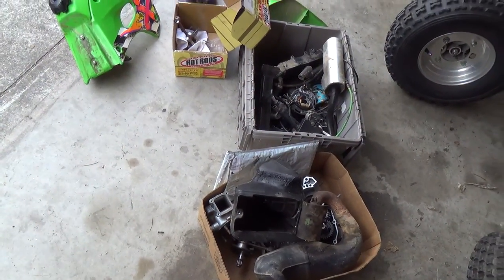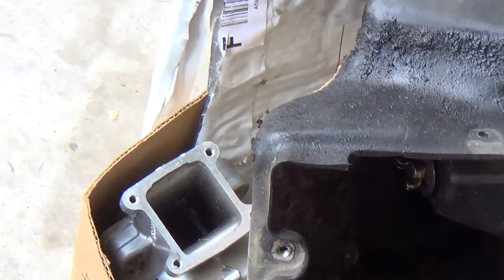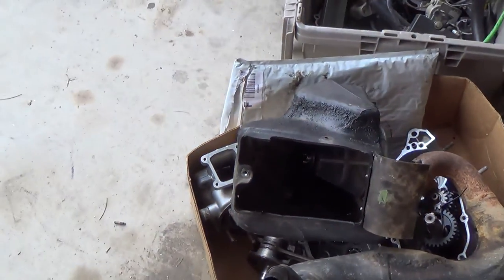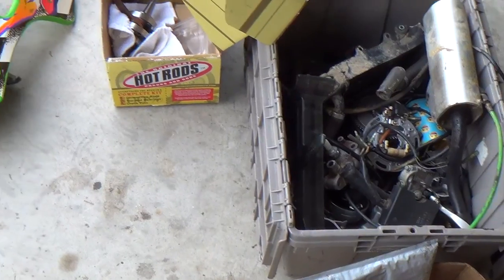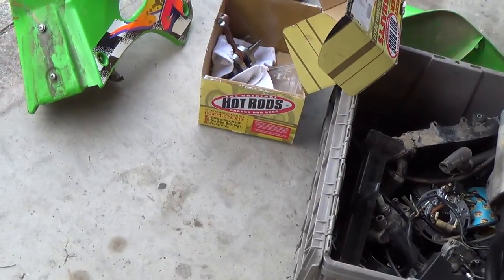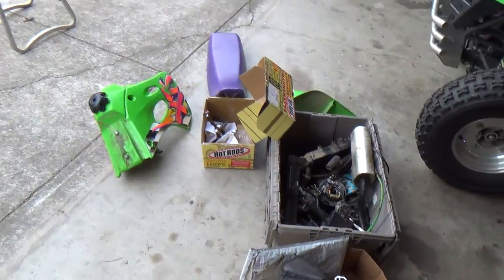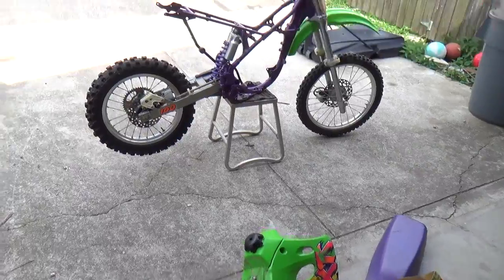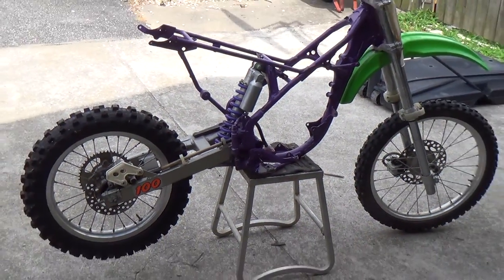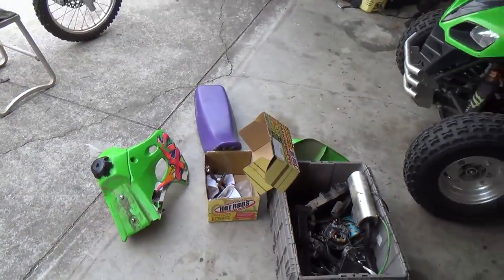Once I get it all back together and that's the last thing it needs, I'll figure out whether or not I'm going to get that cylinder repaired — if it's repairable with that chunk taken out — or find another one. Anyway, thanks for watching Big Droom's Garage. A lot of times if I found something in boxes like this, I would have just parted it out for eBay, but I think this one I'm actually going to hang on to for a while and see about piecing it together. I've got three kids — my two younger ones are all about riding the four-wheelers and go-karts and stuff; they're a little bit crazier. Make sure you subscribe, hit the like button, and check back later to see what happens with this KX100.